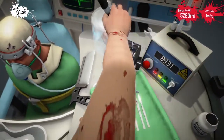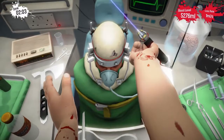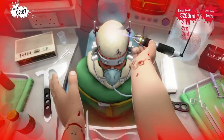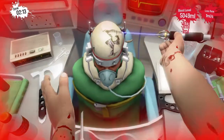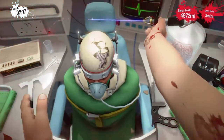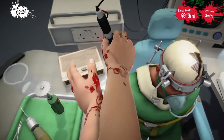Don't worry, I know what I'm doing. I'm going to gently cut into him. Just a little bit of blood — nothing to worry about.